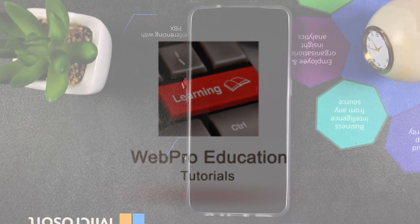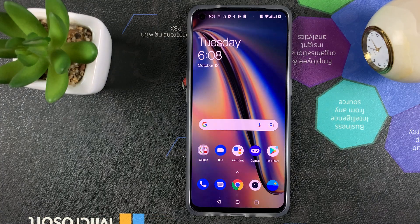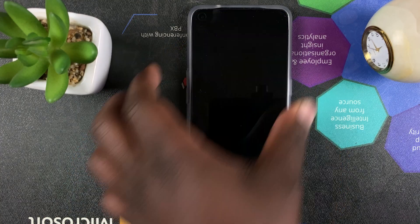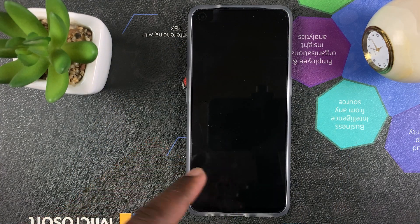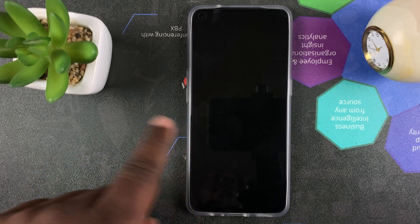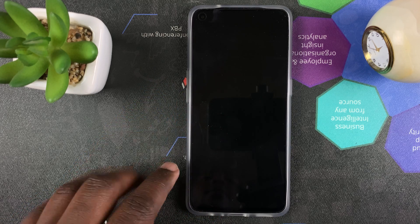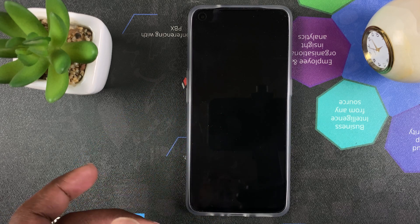We all like the convenience of being able to tap the screen twice and have the screen wake up so you can put in your fingerprint, do whatever you need to do, or maybe check the time with a simple double tap. But as you can see, by default the OnePlus Nord CE 5G does not come with this feature enabled — though it is capable of it.